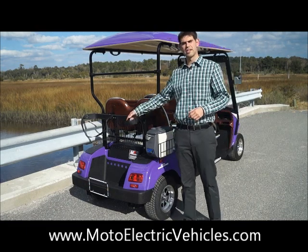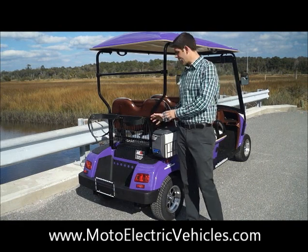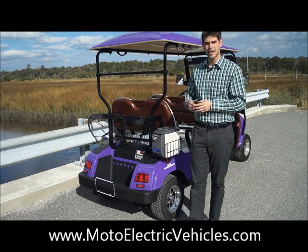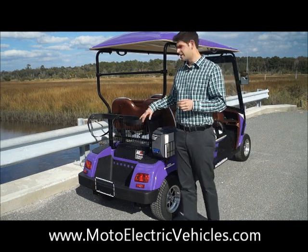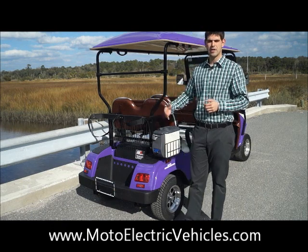On a forward-facing model — this is a four-passenger forward-facing — the golf bag holders come standard. If you want to add a reverse seat to make it a six-passenger back-to-back, we also have that cart. It's $500 more on the website, and you can ask your representative to add that on your next purchase. If you get the forward-facing model, you will get the two bag holders as well as the basket here for any of your belongings.